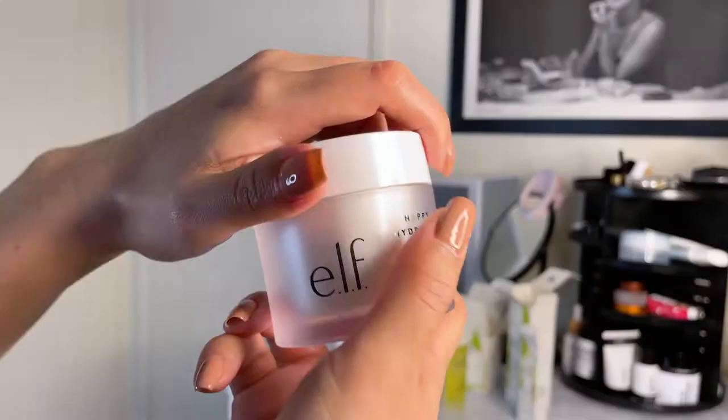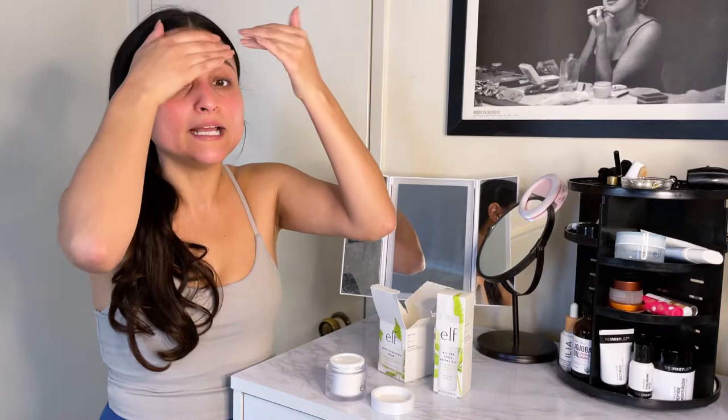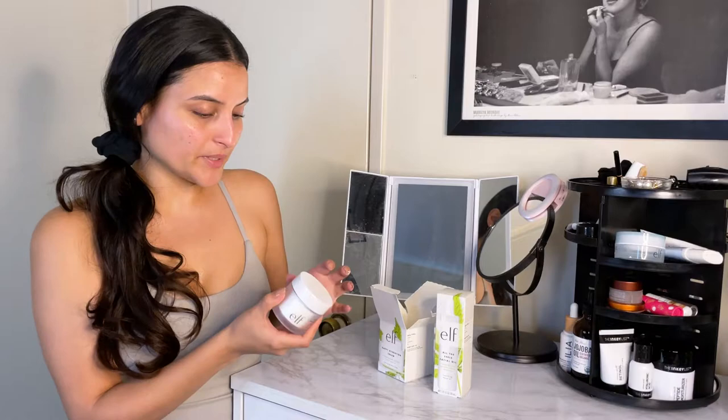Happy Hydration Cream — I haven't used their hydration collection, but I'm excited. This is a rich face cream that moisturizes and nourishes the skin, and it definitely looks rich. It doesn't smell like anything, which is nice. I like creams that don't smell because some fragrances can make my skin super red. I have to be careful with my skincare because I can break out easily or get dry patches. I also have eczema, and sometimes I get it on my face or all around my body. We can talk about that in another video and what products I use for my eczema.